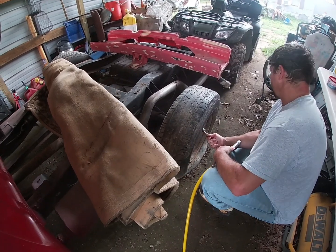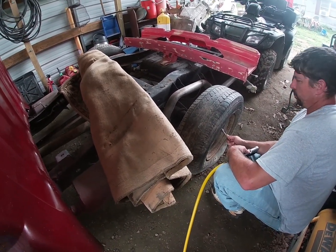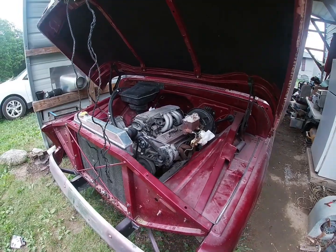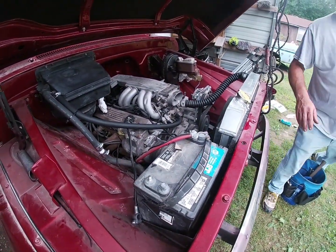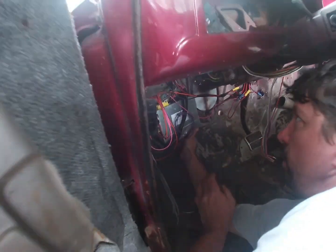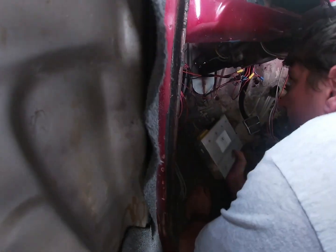He's putting some air in the tires right now so we can roll it out of the carport. We're going to go get a battery and the computer so we can do a test fire on it. The battery's in and we got the computer — he's hooking it up right now.